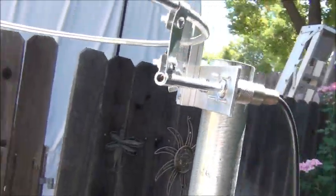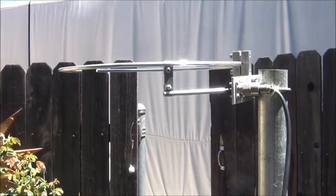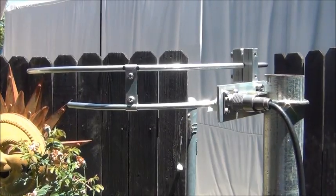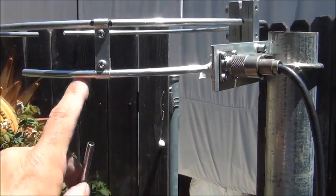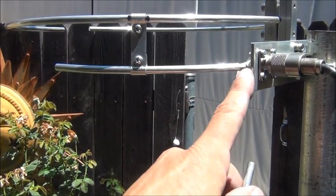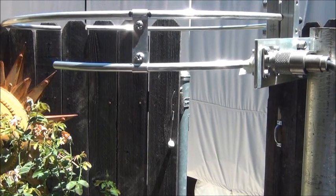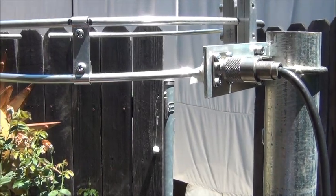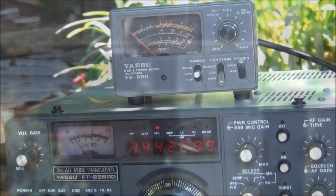I went ahead and lengthened this gamma tube. Here's the original one — it was three and a half inches. I doubled it in size to seven inches. I marked it with a piece of tape to find out how far I had to go, and the SWR actually looks a little better. I'm going to lengthen the wire in here too and move the tube out to give me a little more adjustment range.